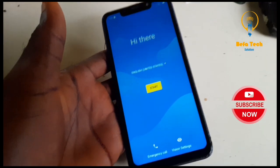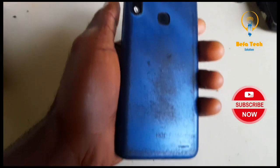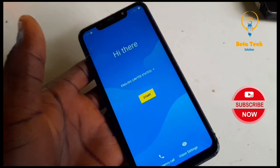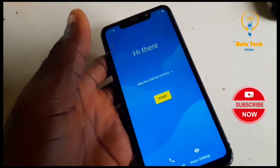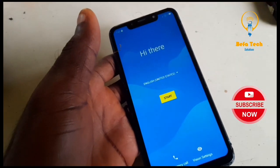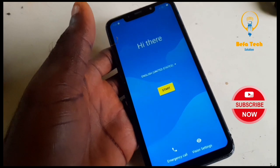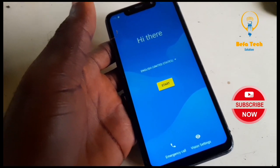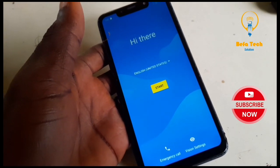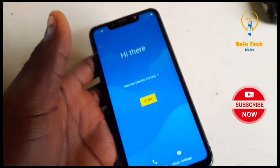Hey guys, welcome back to this tutorial. This is a Finnish host 7, so we are about to do the FRP on this particular phone. We are doing it without PC, without Azure, without SIM card — we just need to have a Wi-Fi connected to this phone. So just follow this step closely guys and you will see the end results. Please don't skip any parts, just follow it step by step.